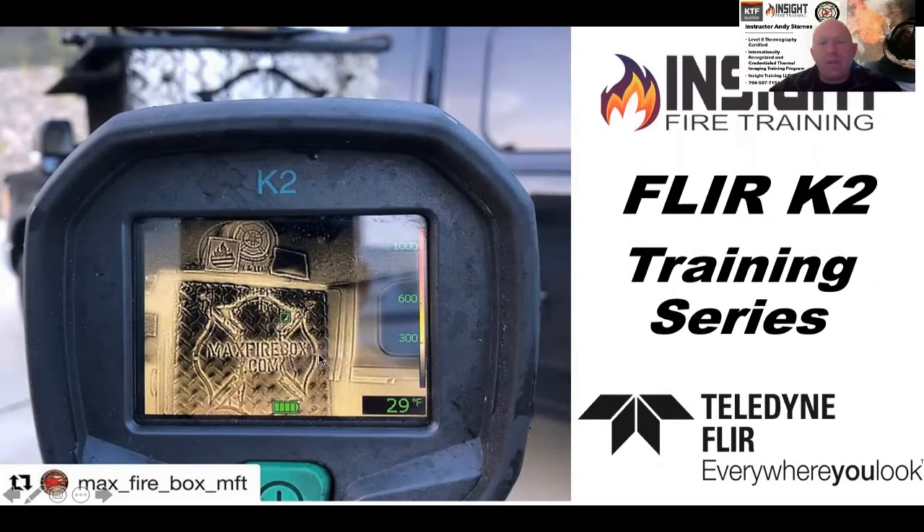Welcome to InSight Training's learning series on different models of cameras. Today we're going to focus on the FLIR K2. What we want to do is highlight specific attributes or features you may not be aware of — things that may not be common knowledge. Hopefully this information will benefit you if you own this model.